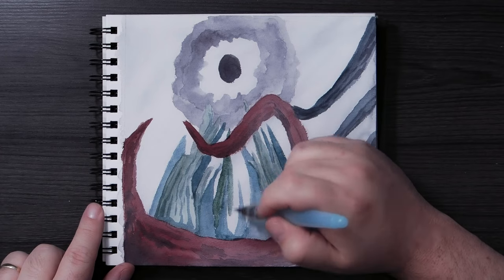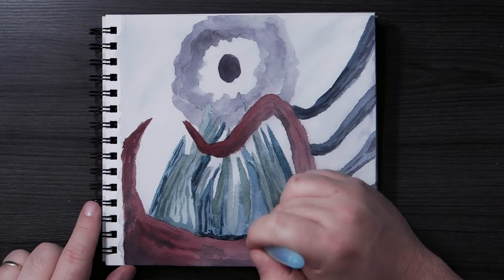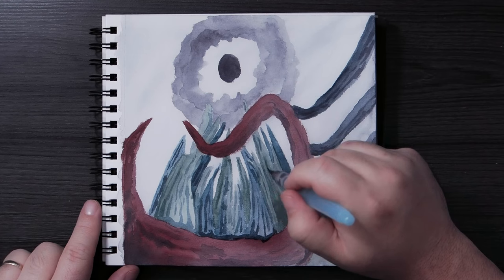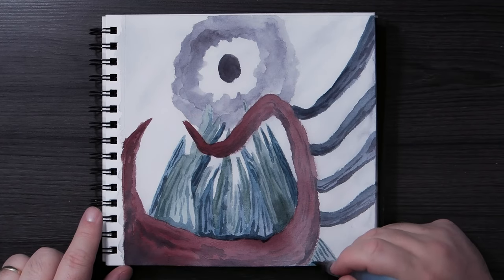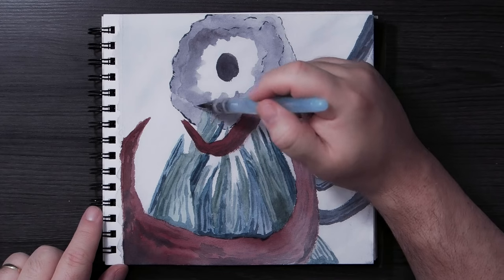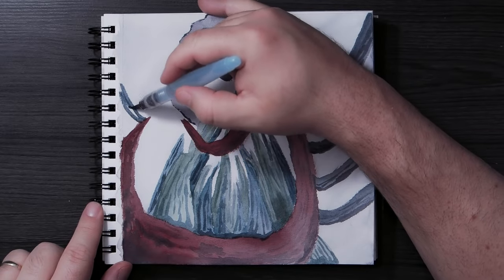Speaking of liking things — I don't know what happened, but I did that little "draw with me" real-time video and people loved it. It was probably one of my most popular videos in a very long time. It got a tremendous amount of watch time and it's still getting views. It was pretty close to 300 views in the first week, which is not what my videos normally do. All of you voiced that opinion — you went to the video and said hey, I like this, keep doing more of these. So I will. Not this time, but I'll continue to do those.